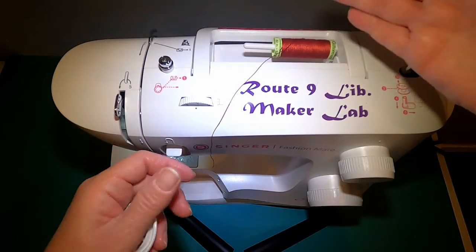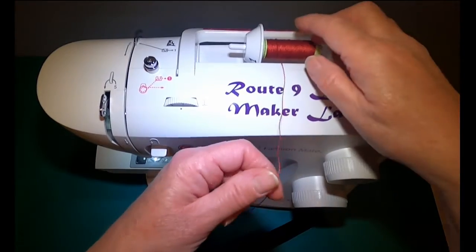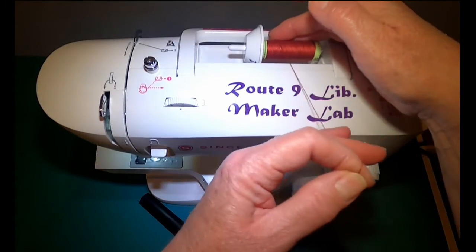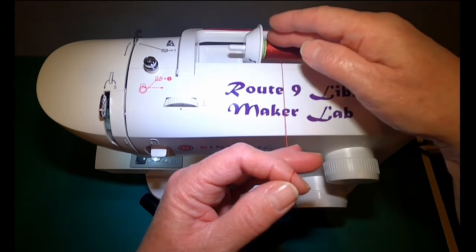First, position your thread on the thread pin. I have been taught to bring the thread so that it comes off the spool from the back of the machine towards the front.